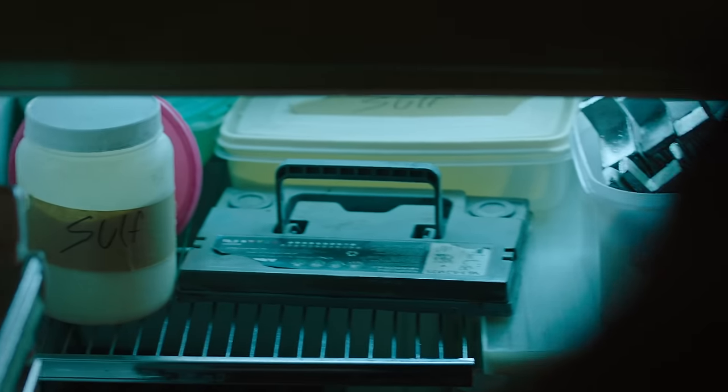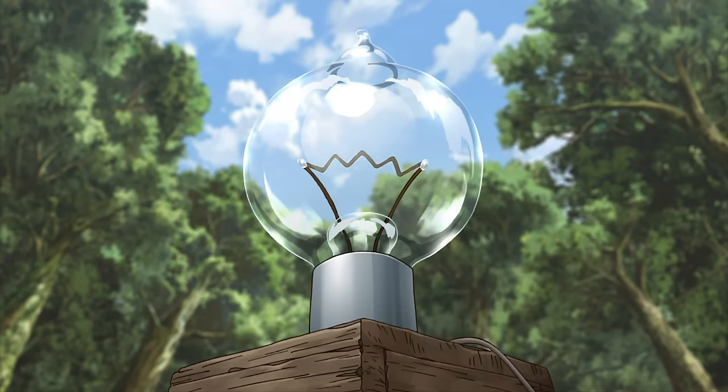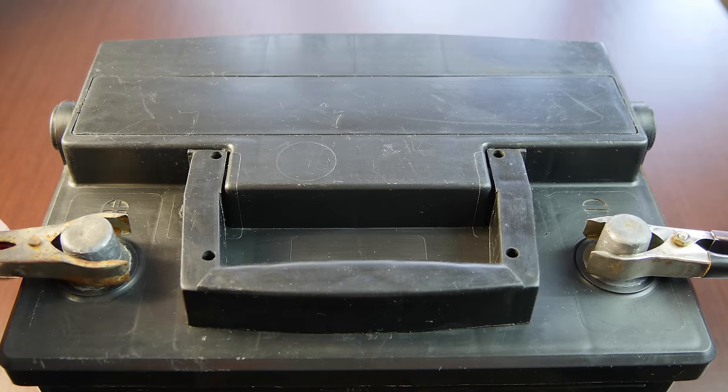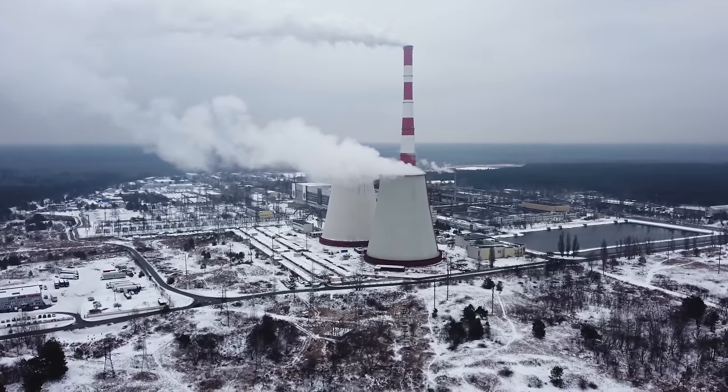Whether you need to start your car, survive the apocalypse, or rebuild civilization, the rechargeable lead-acid battery is a crucial game-changer. With it, you can capture and store energy for use later, and if you pair it with a generator, you're basically building a power plant. So let's see what it takes to recreate this technology and build my own power plant and enter the age of electricity.